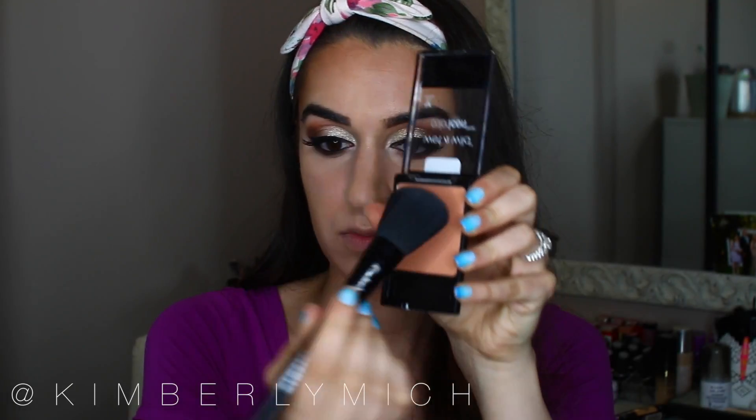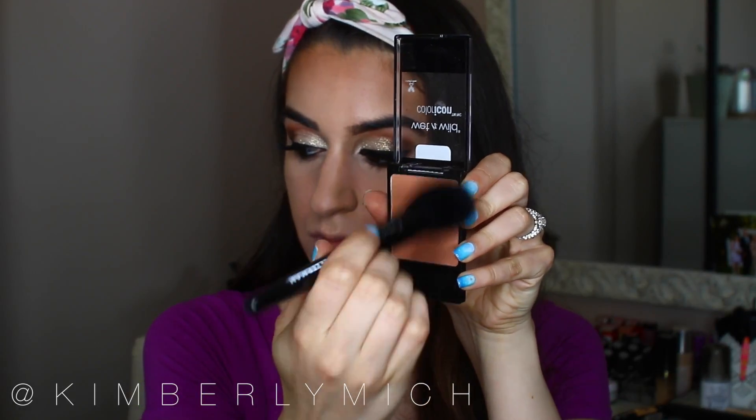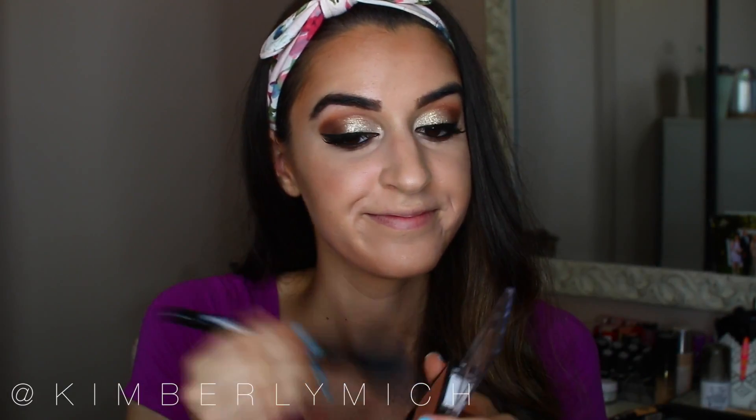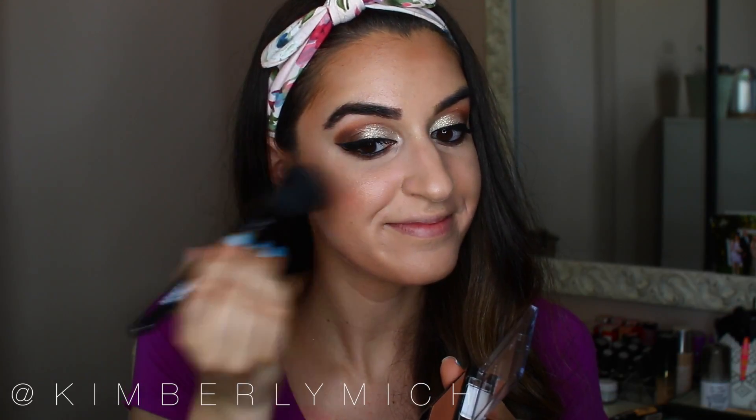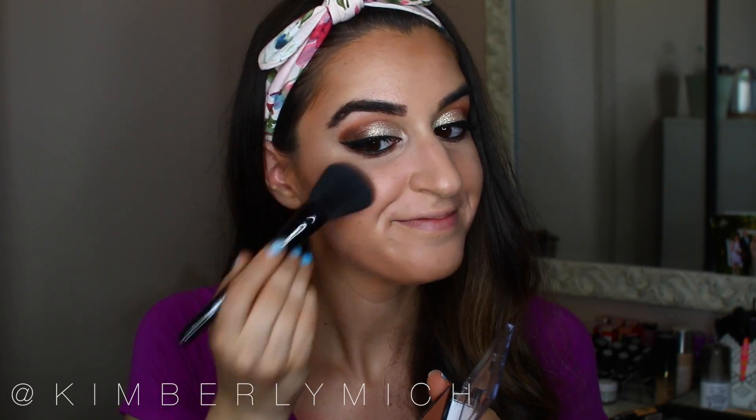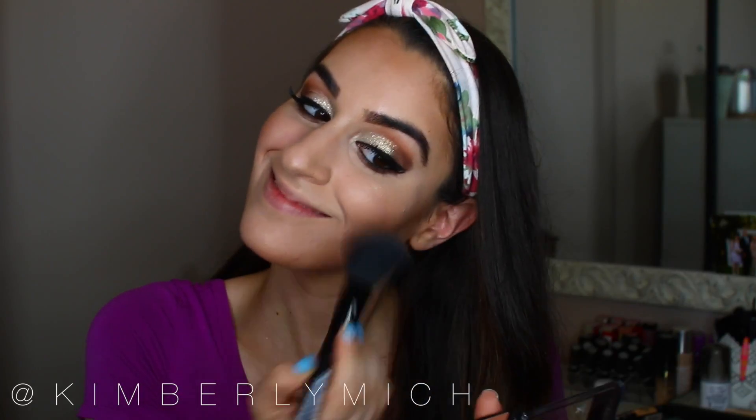This has to be one of my new favorite blushes — Apricot in the Middle from Wet and Wild, one of their newer formula blushes. I apply it to the apples of my cheeks, bring it upwards, and blend it into my contour so everything looks connected.